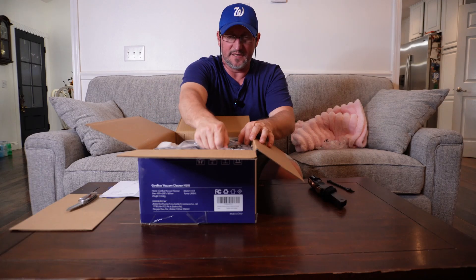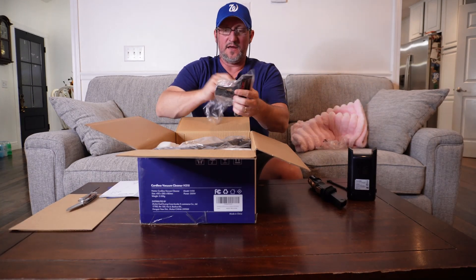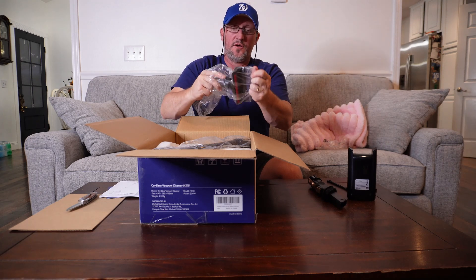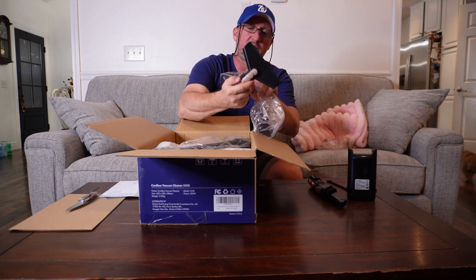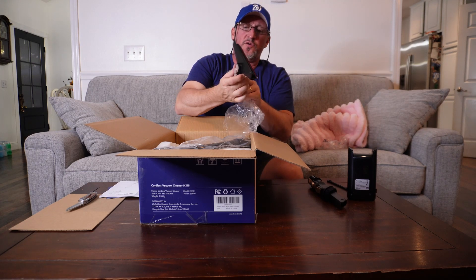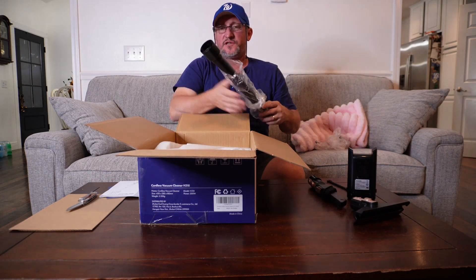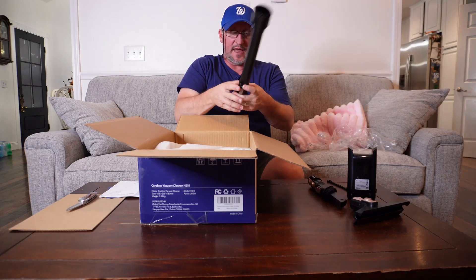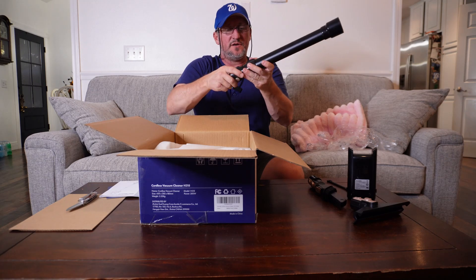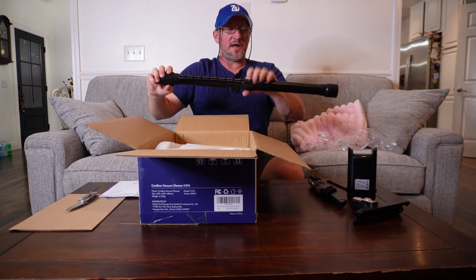We've got the battery, and there's a wider attachment — I think it's like a little broom type thing on it, which is pretty neat. I think it's going to come with everything you need to do your floors and your couches and stuff like that. This one here — I thought it was going to adjust, and it does telescope! How neat is that!